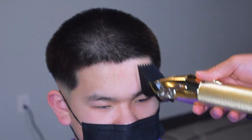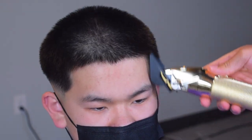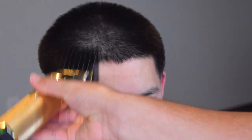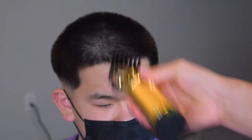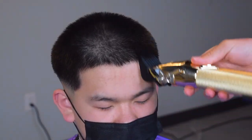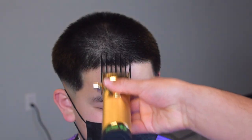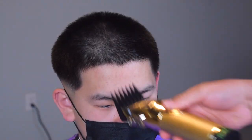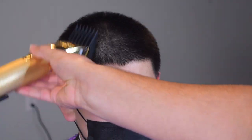Now we're going to be prepping his hairline. We're taking our five guard, lever is closed, and we're going against the grain. You cannot go with the grain on this texture — it'd be a disaster. Then I switch to my four guard and I'm just flicking. This is really going to prepare the hairline for the shape up.